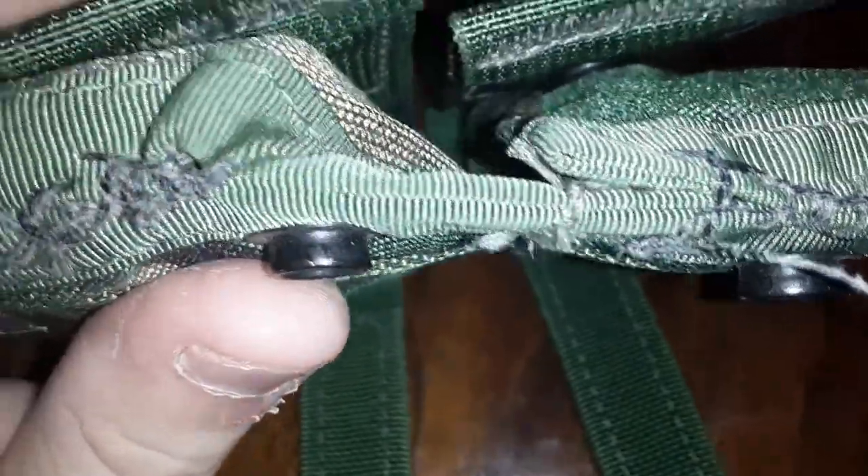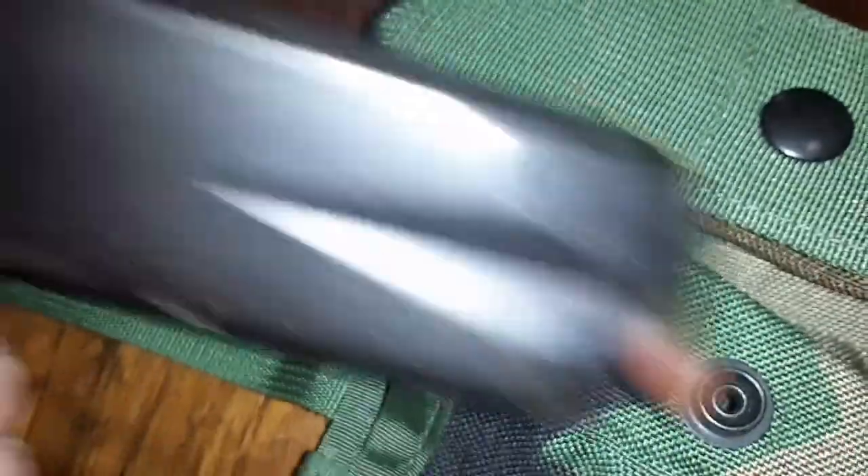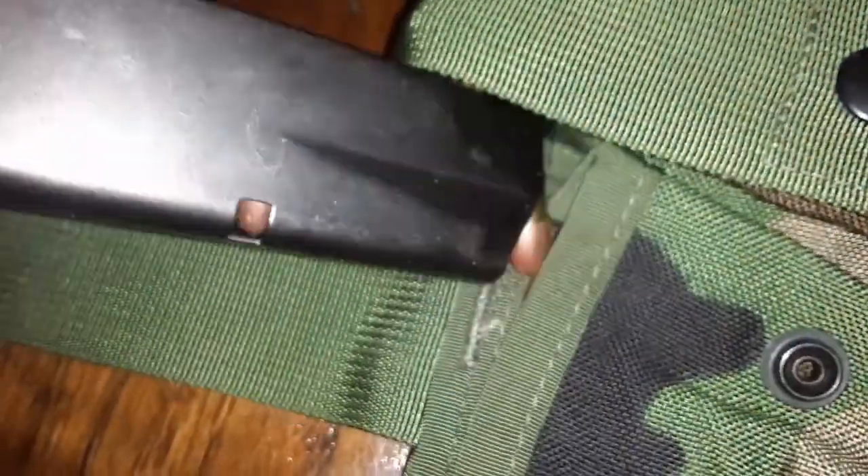Took some needle and thread — upholstery thread. I know, it doesn't look pretty. I sewed up the bottoms real quick. I don't know how to sew. But what they do now — I can fit a 15-round mag in there.